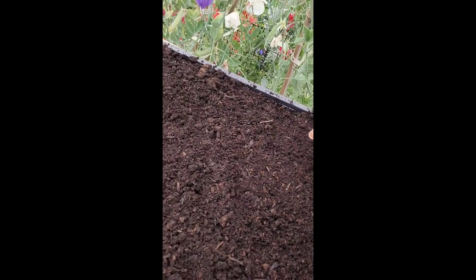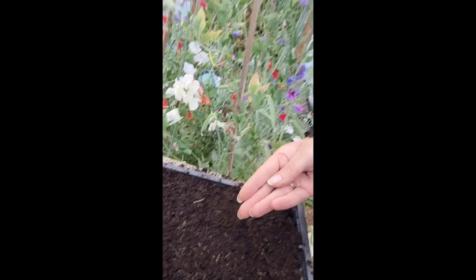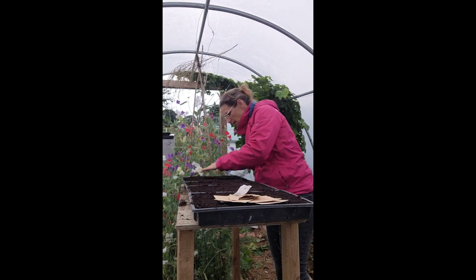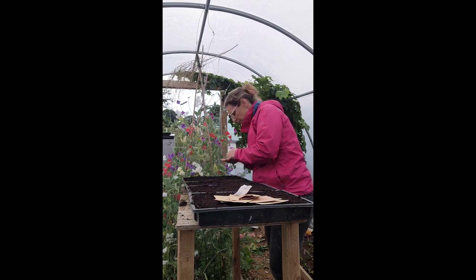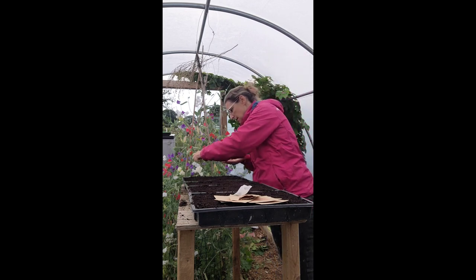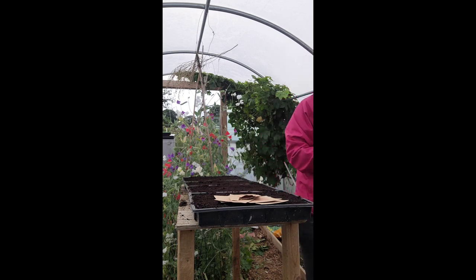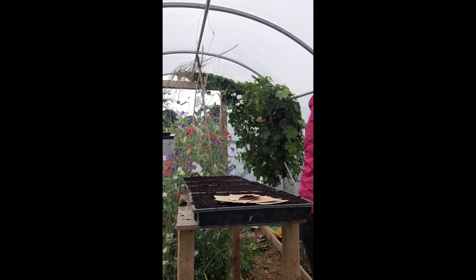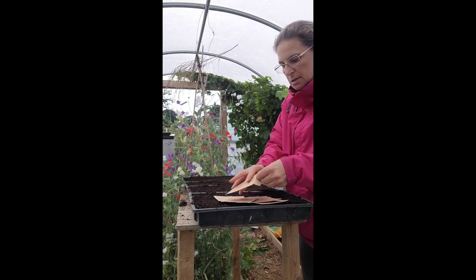So what we're going to do is just sprinkle them over the surface like this — possibly not all in one place. So we're going to do the same with the Fox Gloves. I'm just going to cover these over a little bit and finish off putting the ones in. You end up with quite a lot left over, which is why I'm using this seed from last year.